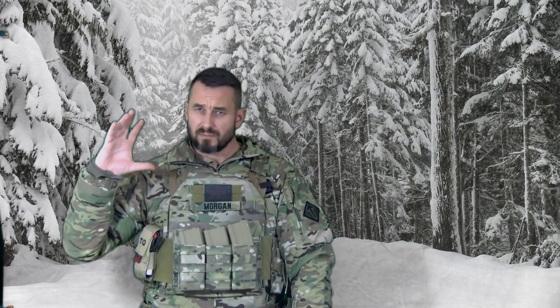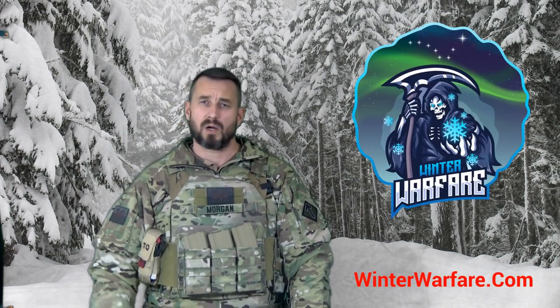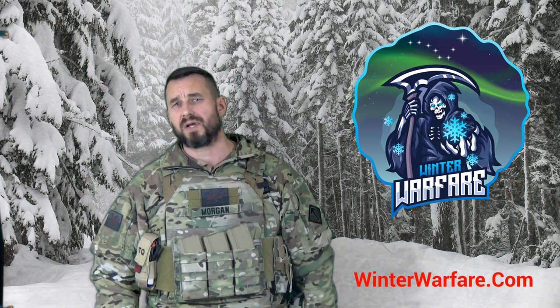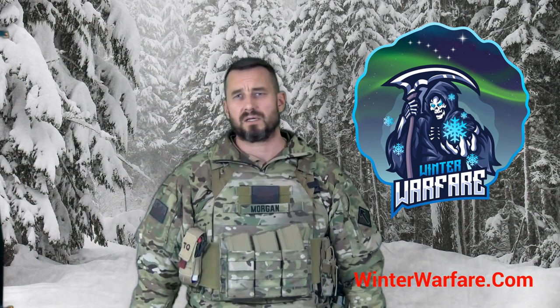I think that's about it — I want to wrap this up. You can check out our website at winterwarfare.com, where we have a wide selection of winter tactical gear for guys out there who need this equipment. Morgan out.